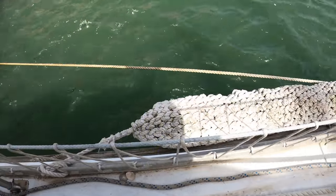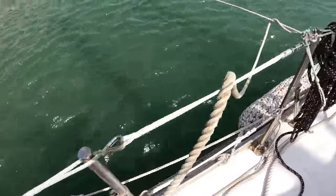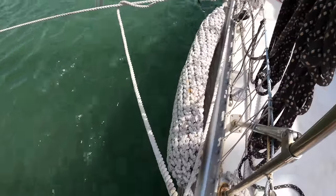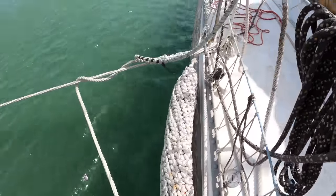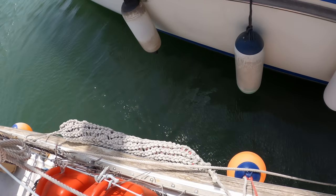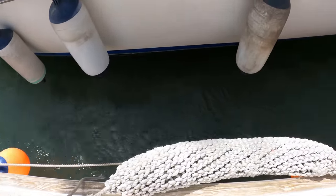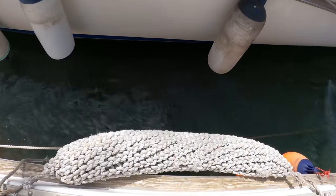Our next trick is a combination fender board and fenders — and it's indestructible. These are rope fenders: huge, really heavy, and they can't pop because they're made out of 500 feet of rope all knotted together. We can tie them up anywhere, double them up against a really rough sea wall. Best of all, you can make them out of your old running rigging that you'd otherwise throw out — now it saves your boat.